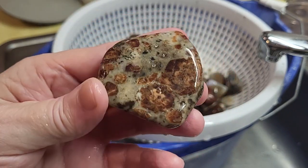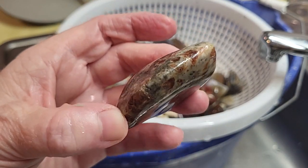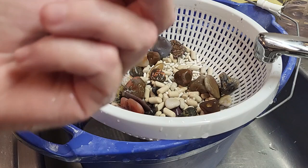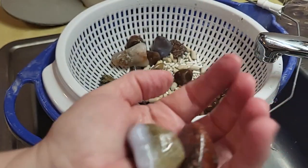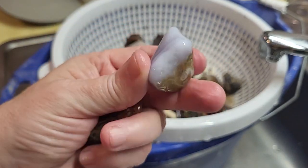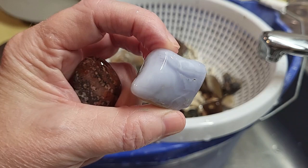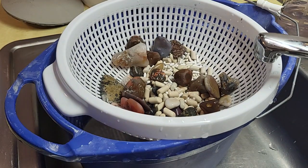Not the prettiest thing, but if you like garnet, it's kind of cool. Another one from the Rock Shed. Here's some more of that blue lace agate. I think everybody really likes this blue lace agate, so I'm going to find some more and tumble it, and I will give it to you guys. It's kind of a neat rock. I like it too.